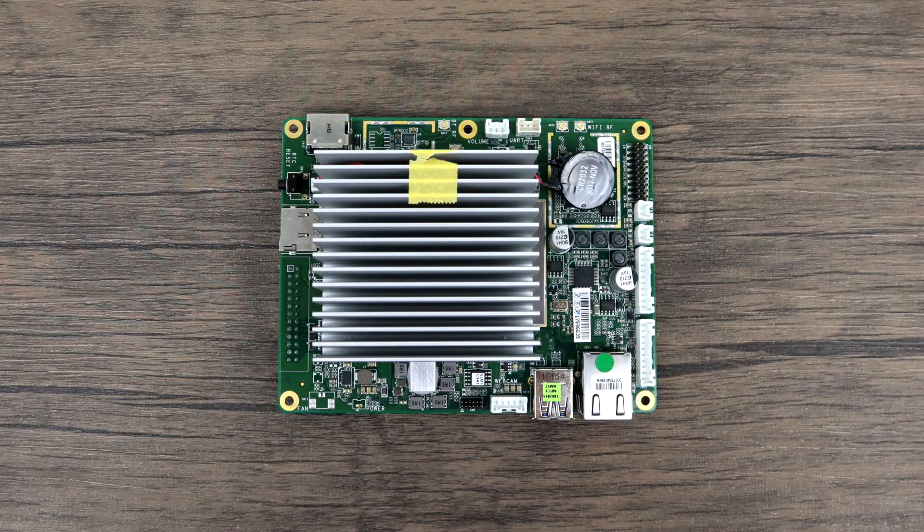What's going on guys? It's ETA Prime back here again. Today I'm going to be taking a look at the Atomic Pi single board computer, and at $35 I think this is a heck of a deal.